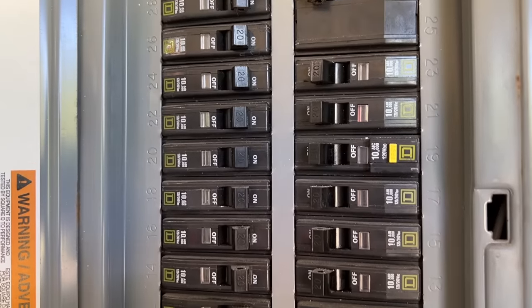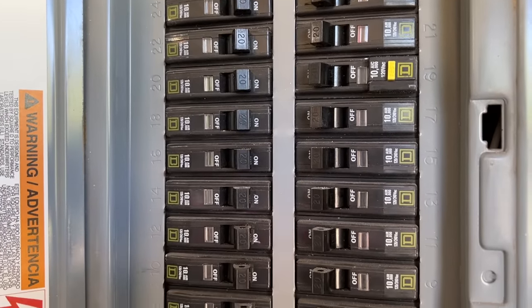If you look in your electrical panel, the most common circuit breaker you'll most likely find is 120 volt, 20 amp breakers. But then if you go around your house and look at all the different outlets, you might see that these are actually 15 amp outlets. So how does that actually make sense?